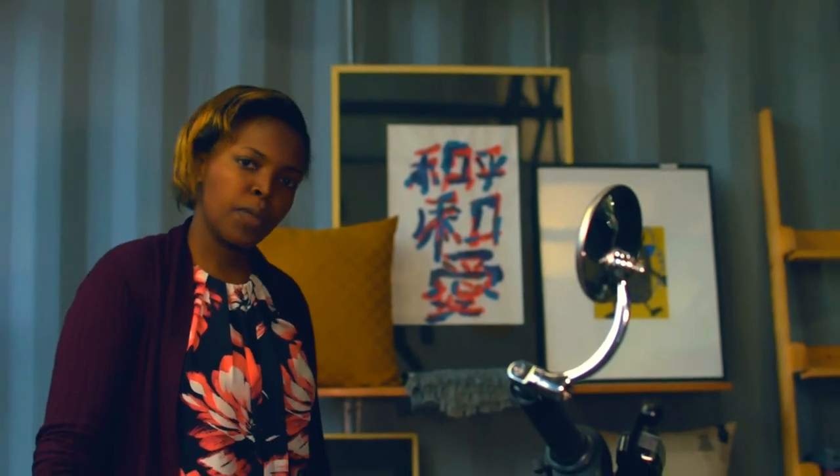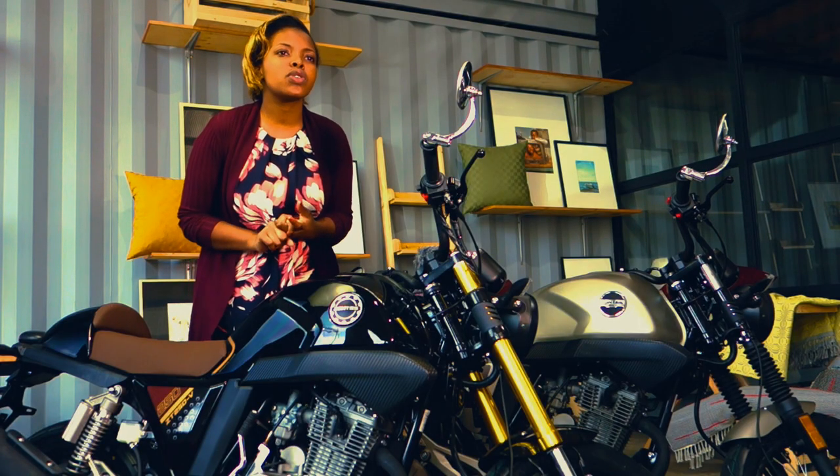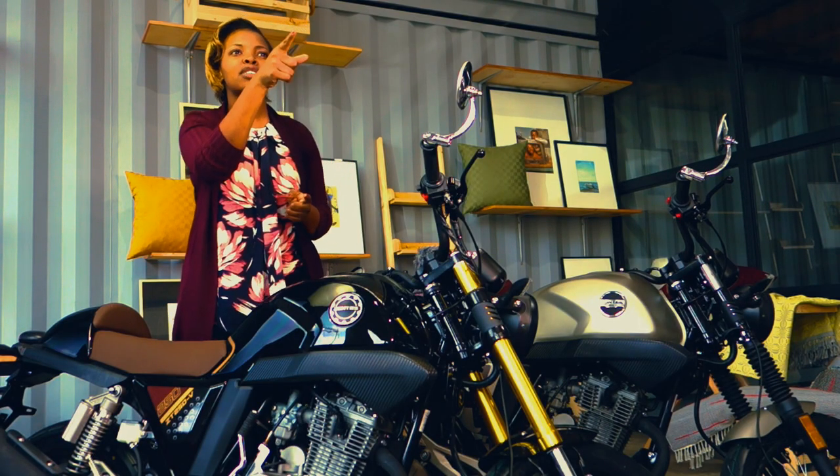If you guys didn't watch the previous episode, please go check it out. We're gonna check out the Zontes. For trips, call me — Triz Bikes. Check me on Instagram, check me on Facebook, and call me. It's 0711 847481.